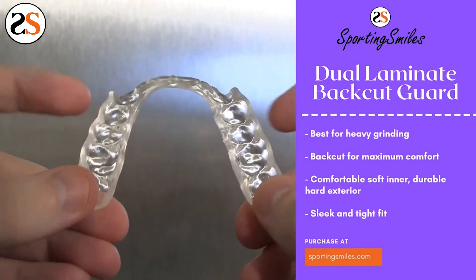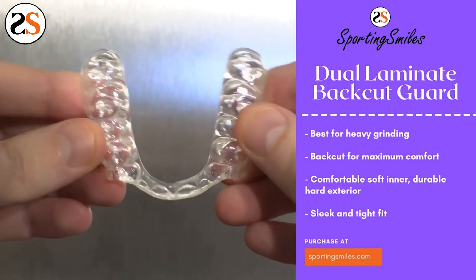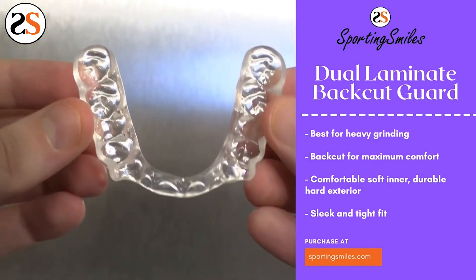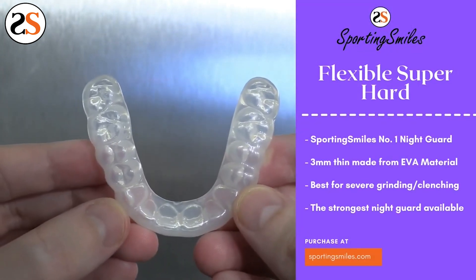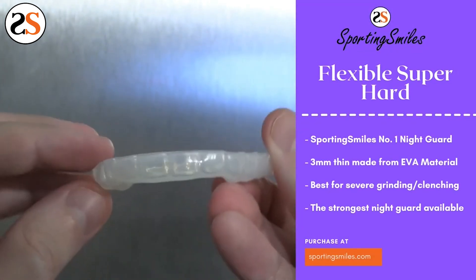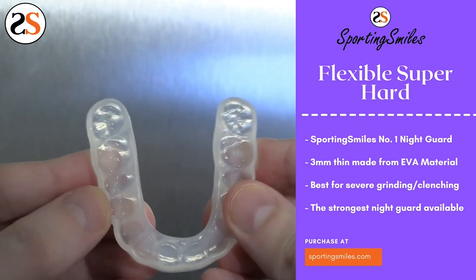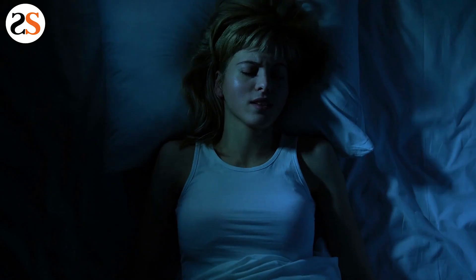Even if the term bite splint is old fashioned, the device is top of the line. So what is a bite splint? It is an interchangeable term for night guard, teeth grinding guard, sleep guard, and many other names — but they are all devices that protect you from teeth grinding and clenching. They are designed to prevent teeth grinding and protect your teeth long term against the dangerous habit caused by stress and anxiety.